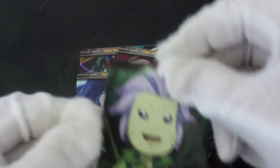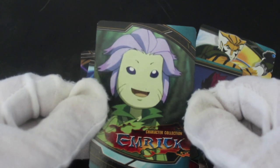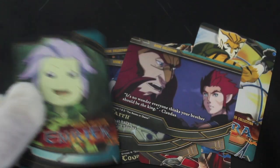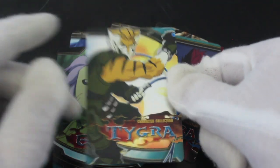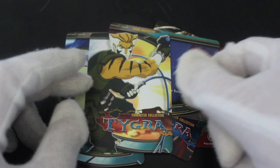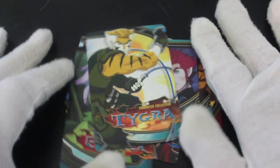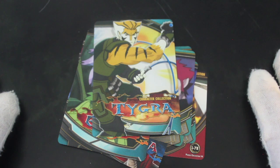I say that, and then the next card is someone I don't know — Emric, a new character. Not sure about this. If you love the new series, obviously get these cards, but for the time being I'm not sure. It's up to you. That's it from me, Trading Card Tony and Thundercats — we'll see you again for another episode.